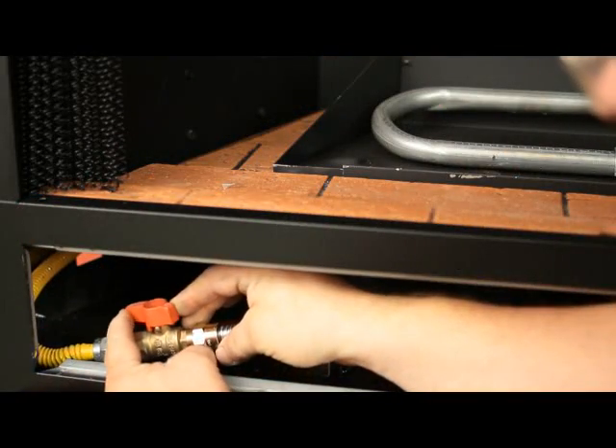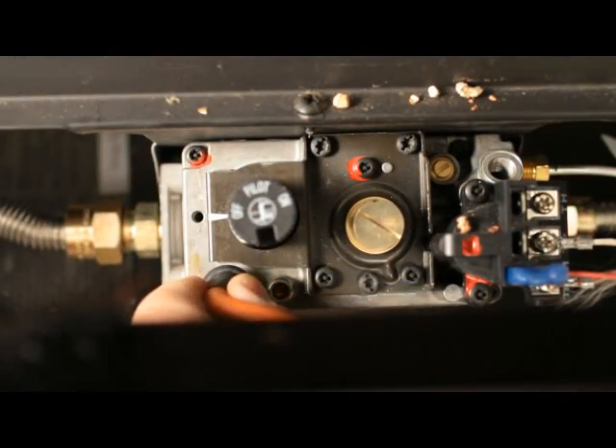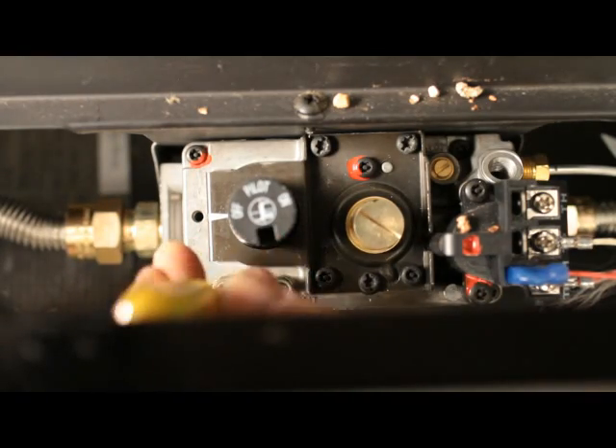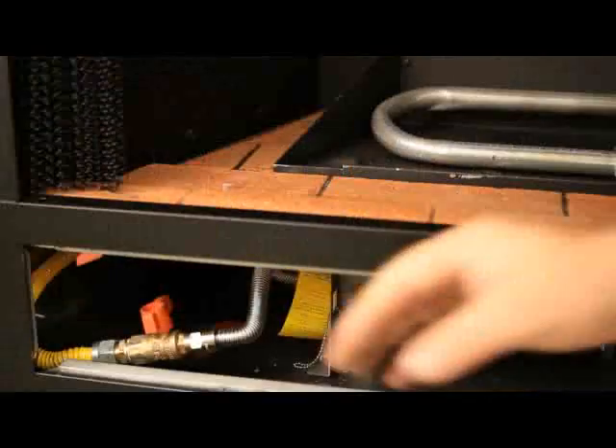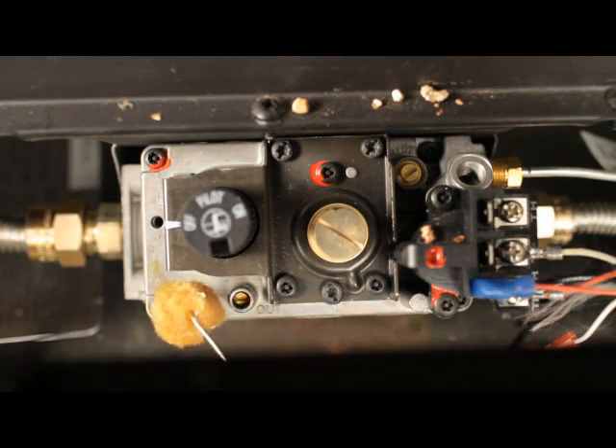Check the pressure and record it. Shut off the gas to the appliance. Remove the quarter inch pressure testing tube. With a small flathead screwdriver, tighten the screw inside the tap. Turn the gas to the appliance on. Leak check the fitting.